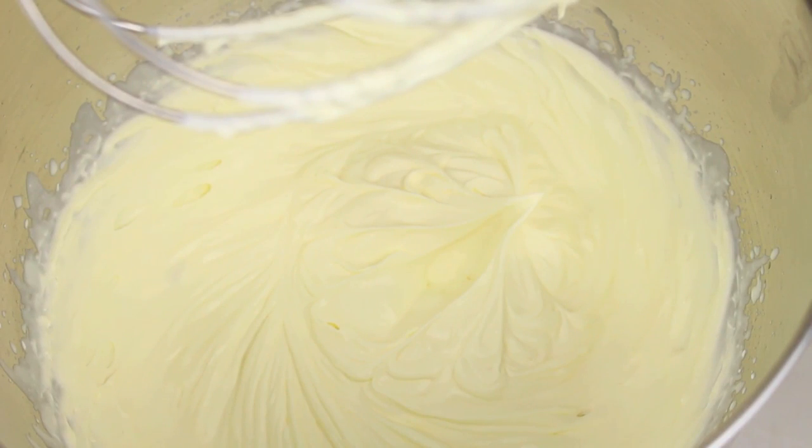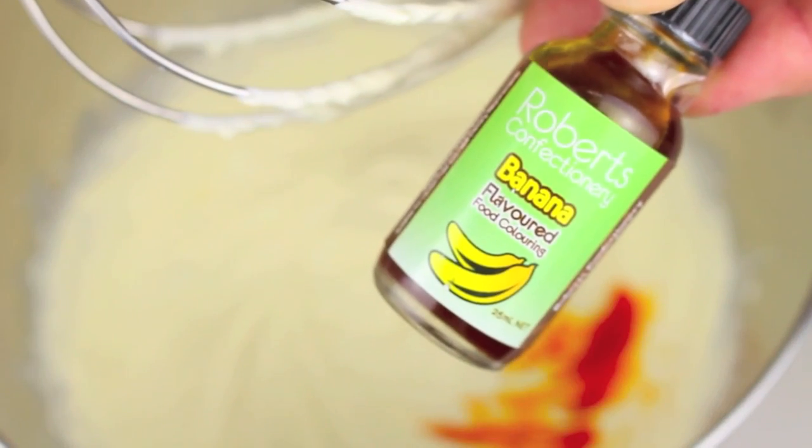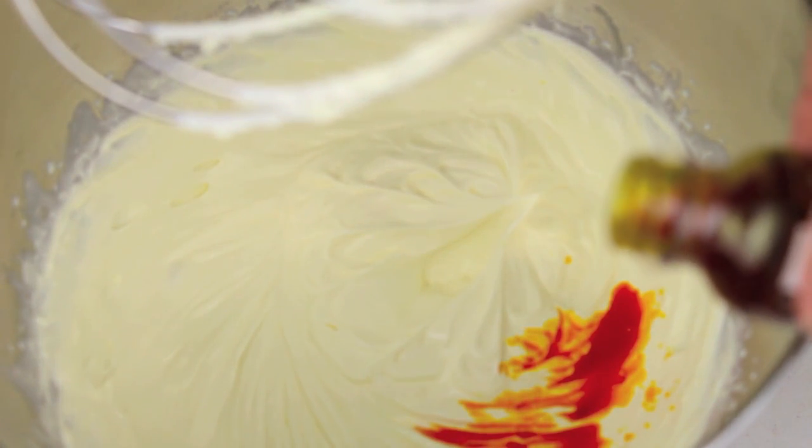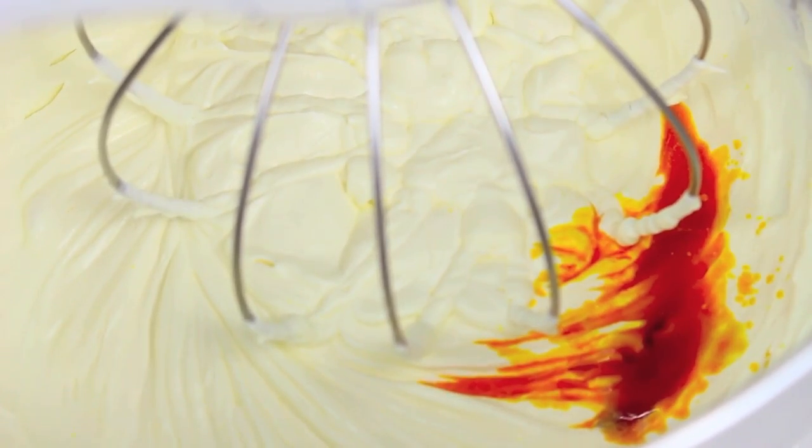Once it's whipped up, we start adding our colours. For this first colour I'm going to add in some yellow. You can choose flavours that actually go with the colours — for example, this one I'm going to use a banana flavoured essence. With concentrated essences you only need about a teaspoon or so. Mix it through, give it a taste, and if it's strong enough that's fine. You can add as much or as little as you like, or mix up the flavours for your friends and use the opposite flavour of the colour — so you can have a lot of fun with it.